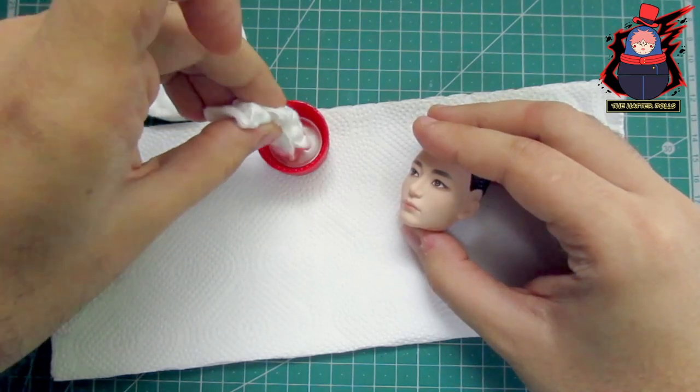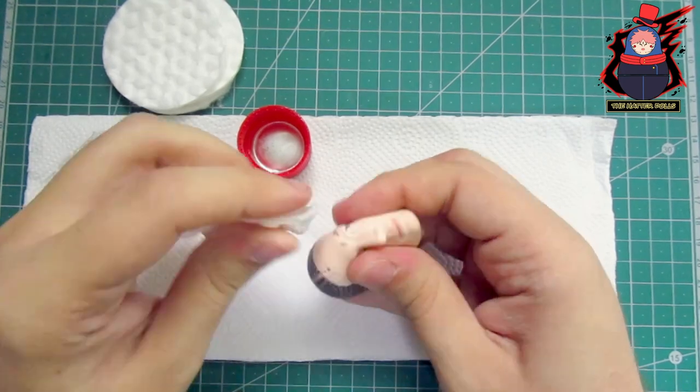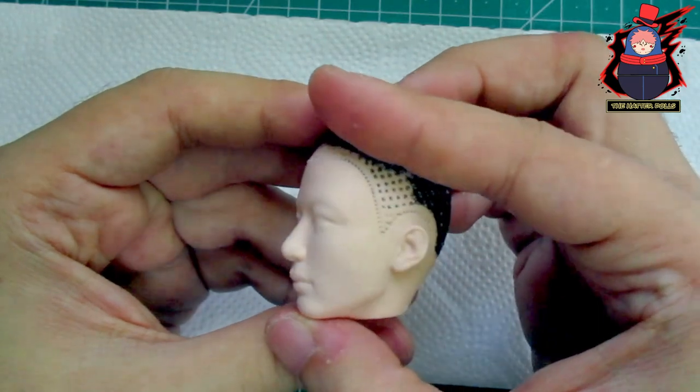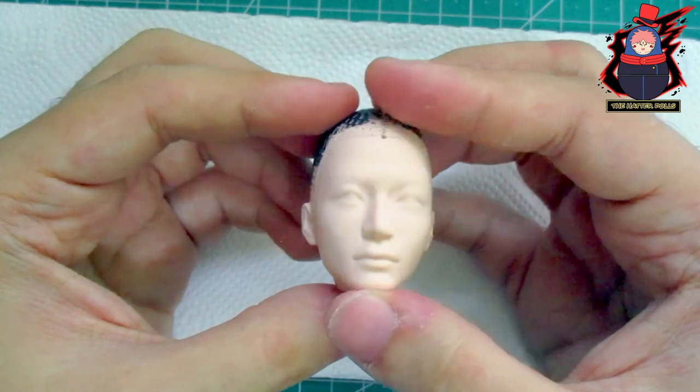Now with pure acetone I clean the face of the doll. I had to do it by force since it is a big problem to clean the faces of these BTS dolls. This is how the face of the doll looks — I think I spent about 5 cloth wipes to make it look like this.